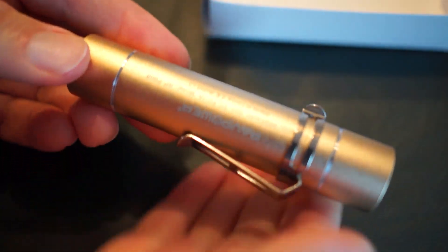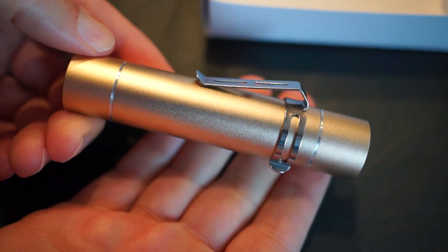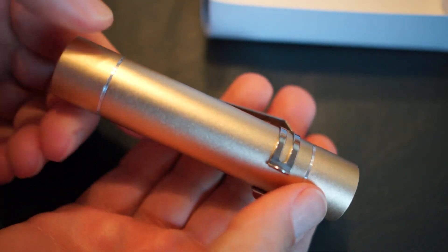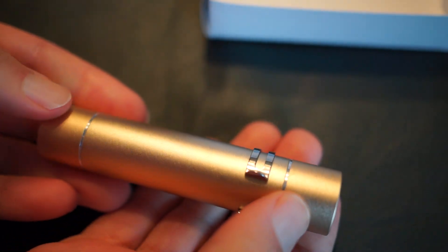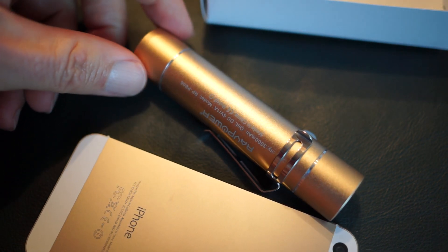That would require building two different models for different phones, but it's just a gorgeous unit — nice finish to it. You can see I have a gold one, and I'm going to compare it here in a moment to the gold iPhone. It goes very nicely with that, and it just seems like something you could always have with you.